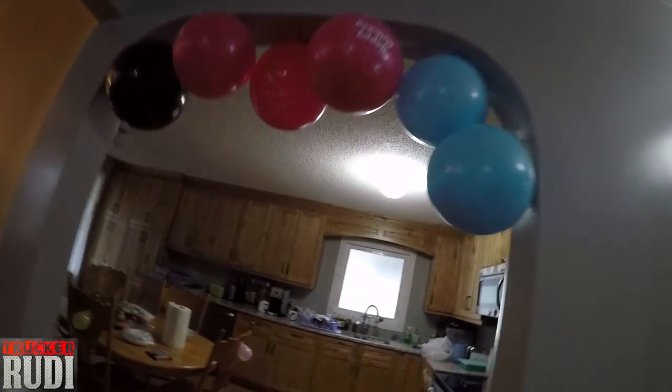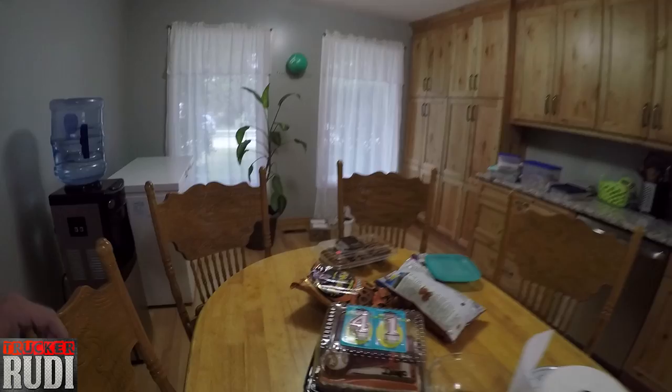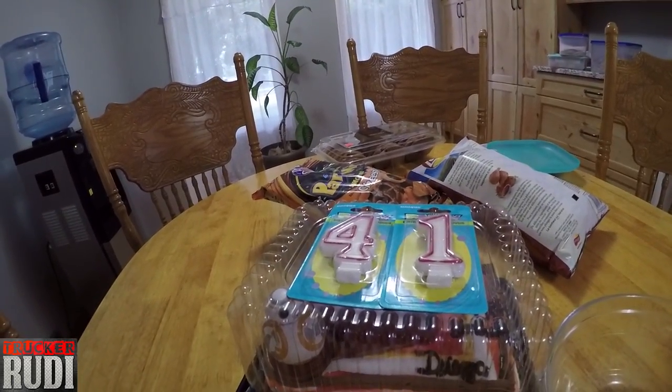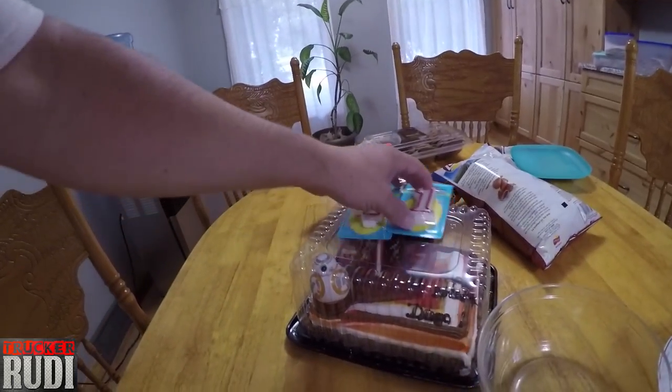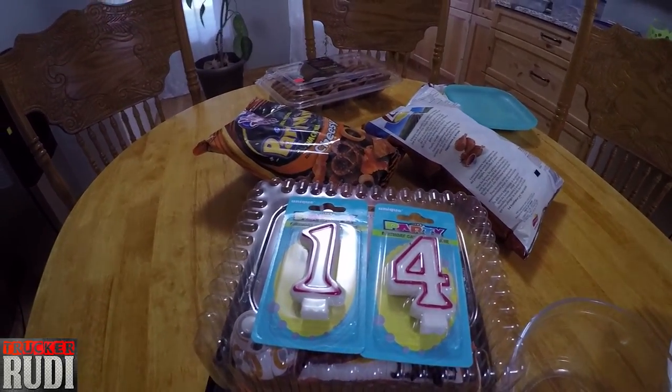Somebody must have a birthday! Look at that, even our birthday cake up here — whoa, look at that! You can see the age right there. One kid is already here but everybody else isn't here yet. It's a little early, so I'm going to go take a shower and get ready.